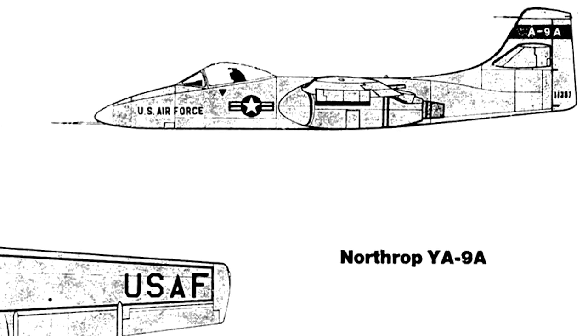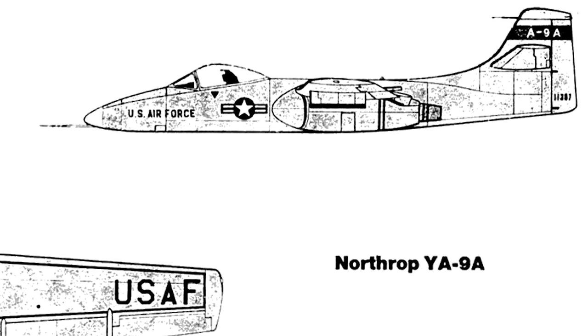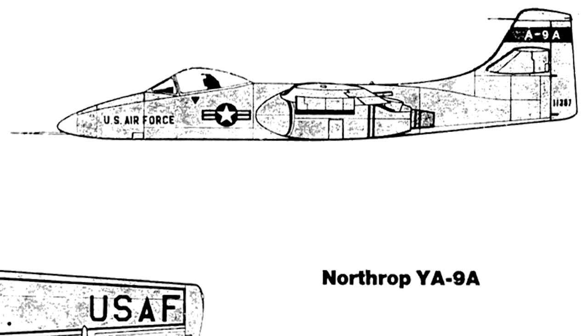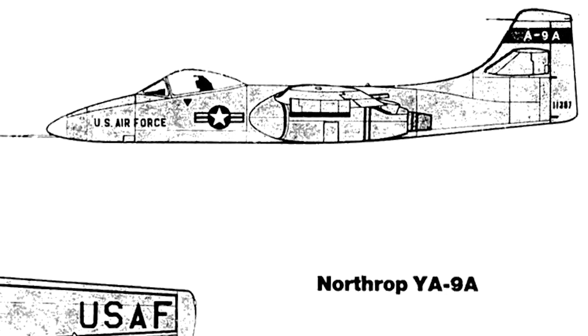Six companies submitted proposals, and Northrop's and Fairchild Republic's proposals were selected to build prototypes. These prototypes would be designated the YA-9 and the YA-10.